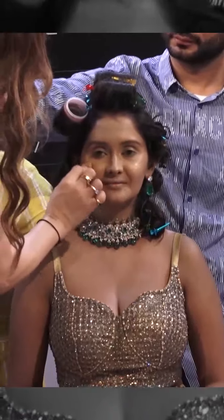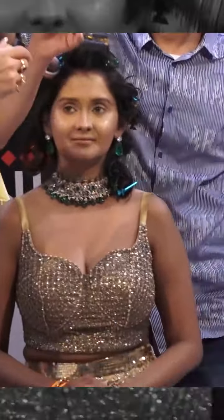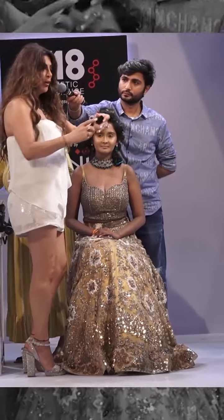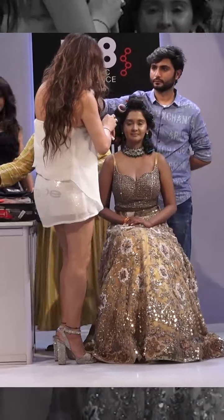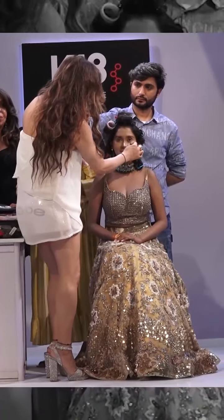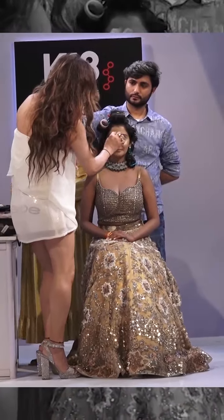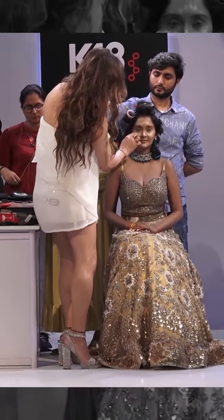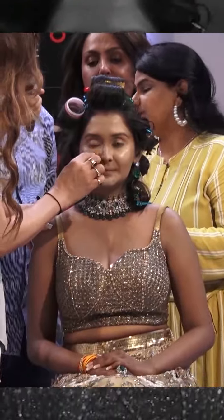I am taking a drop of the Armani foundation. More on the highlight area, especially the under-eye where we need to make it look fair. Chin area. It looks good but the hair is just doing brightening.